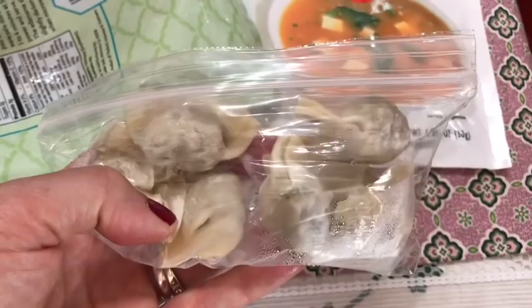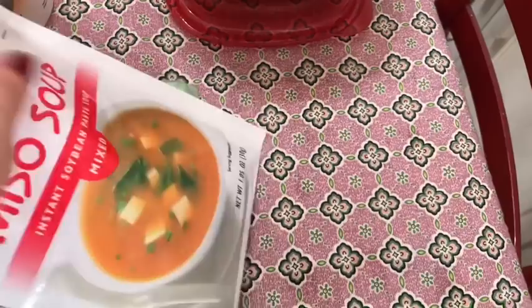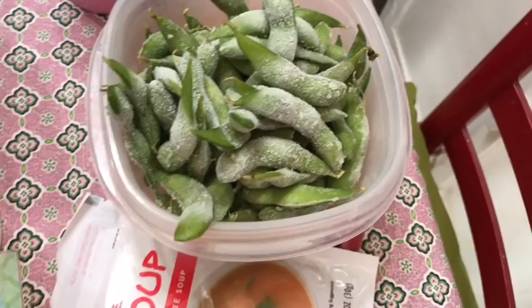Lunch is going to be wonton soup. I have seven of the Trader Joe's mini cilantro chicken wontons — seven of them is one smart point. I'm going to put them in this miso soup packet which is one smart point, so the miso soup together will be three smart points.